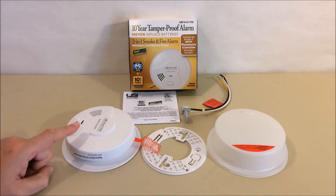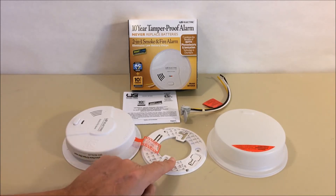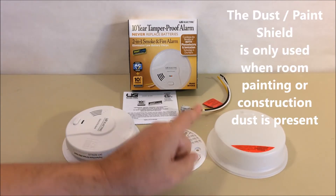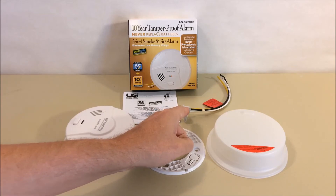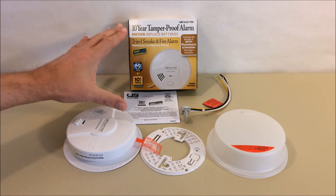Inside the box is the two-in-one smoke and fire alarm with two detection technologies built in: photoelectric and ionization. It also has a 10-year permanent sealed built-in battery backup, so you never have to change batteries. The package includes the smoke detector mounting plate, a dust or paint shield, a three-wire pigtail for installation, and a set of instructions covering all the smart features.